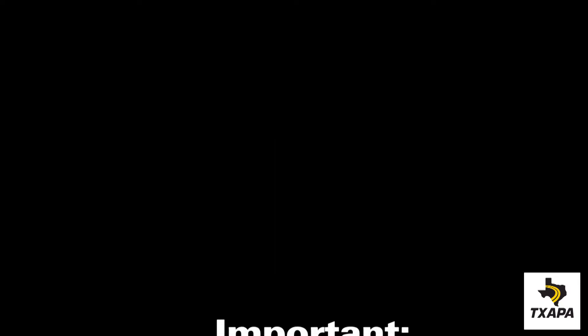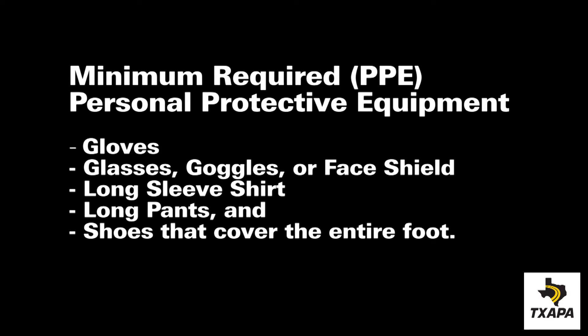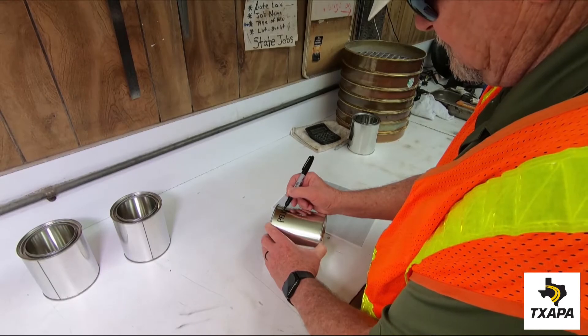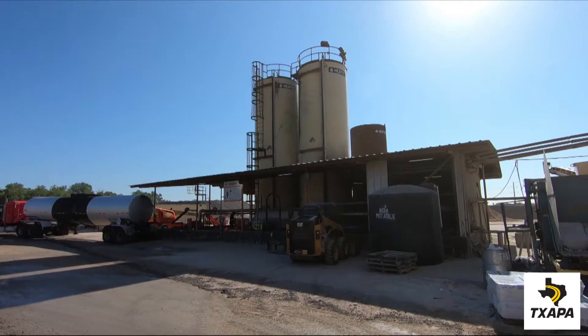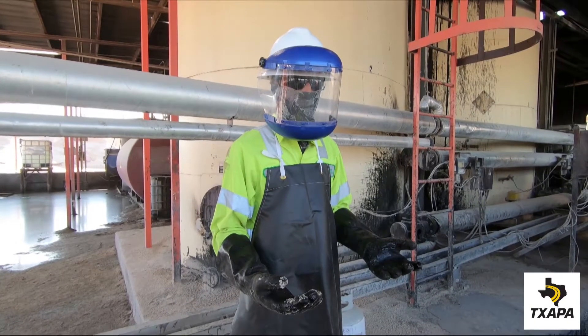This is TXDOT 500C sampling bituminous materials. It starts with labeling the can with the appropriate information on the product itself. Proper PPE must be worn at all times, as demonstrated here.